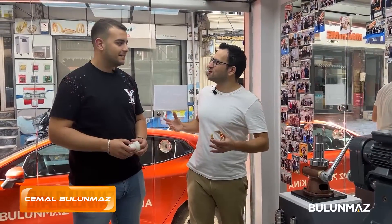Hi everyone. Welcome to Bulunmaz YouTube channel. We will work on a bangle with the Ringmaker CNC machine today.